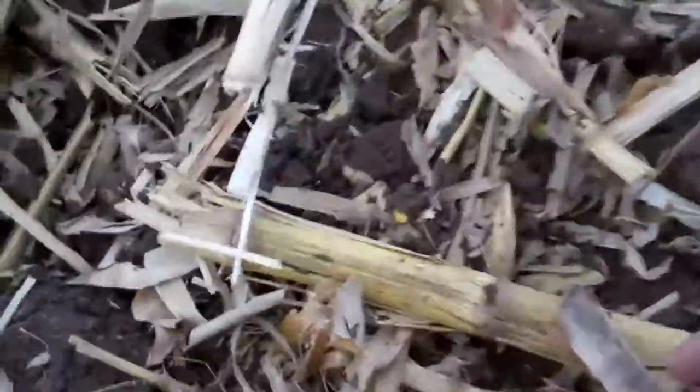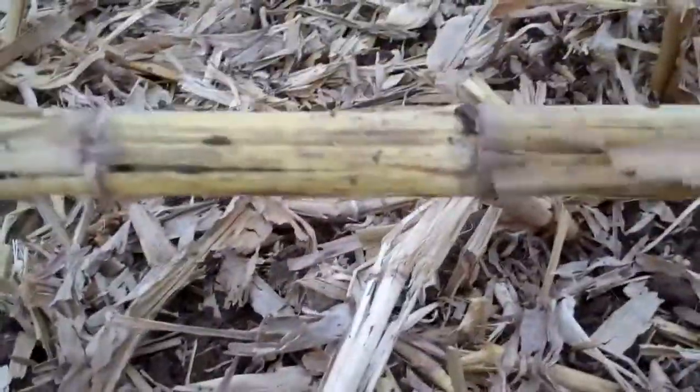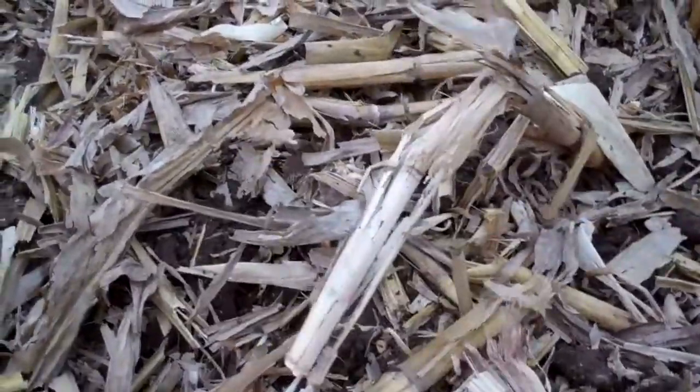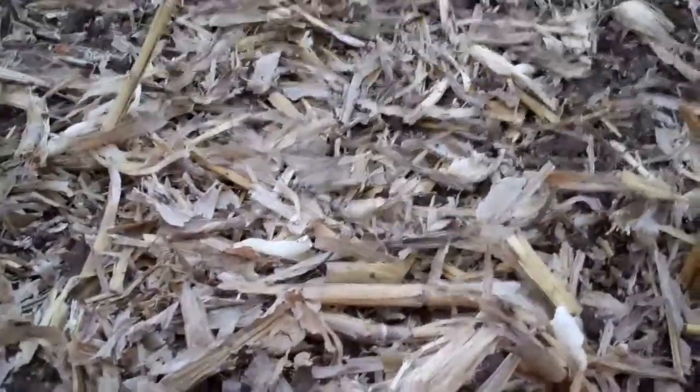I'm going to show you a little bit of ground that has been vertical tilled. What we like about this is that if you look through our field right here — I'm going to get you real close — we've got a lot of right-sizing of our material. You'll see here's a corn stalk right here. It's really pretty good size-wise, and it's got good soil contact there for decomposition. We really love this vertical tiller for right-sizing our material and prepping our seedbed.